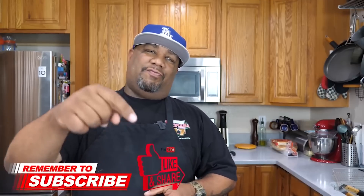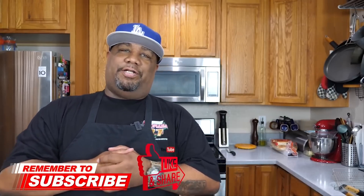Let me know down in the comments — do you guys like sweet and sticky wings? If you're new to my channel, welcome! Don't forget to subscribe, like this video, and spread the word that there's a channel out here simplifying recipes and taking the mystery out of cooking. Peace!